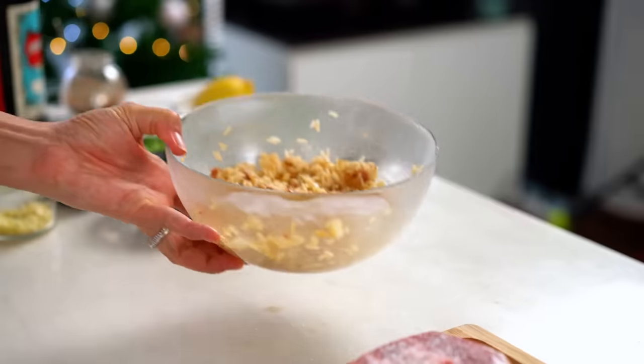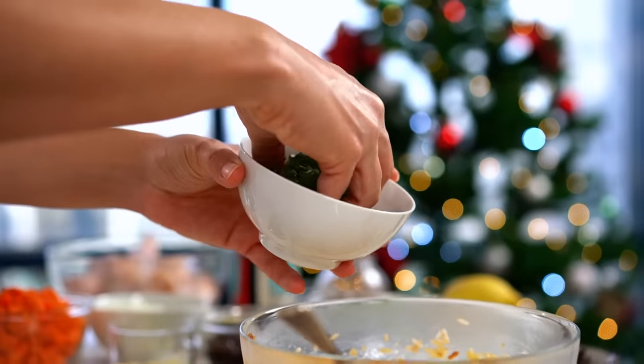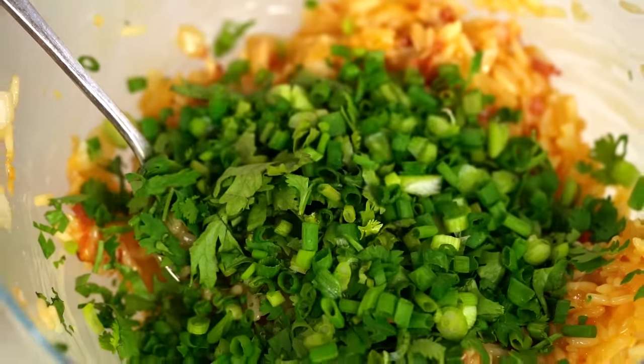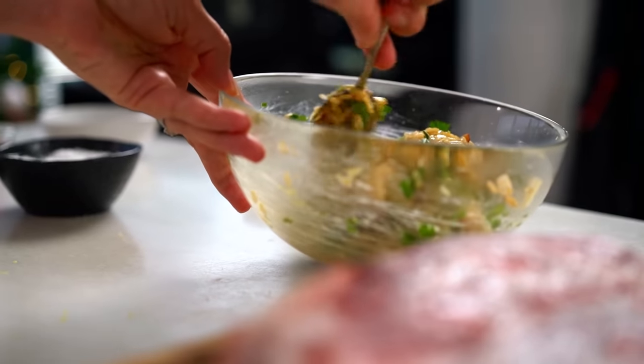The stuffing is nice and cool now. I'm adding an egg to act as a binder — the job breadcrumbs would do in a regular stuffing. Mix that through, then to amp up the flavor I want some coriander, some spring onion, and one little ingredient that adds a whole bunch of wow: some lemon zest, which perfumes the whole pork. That mixture is smelling so amazing already.